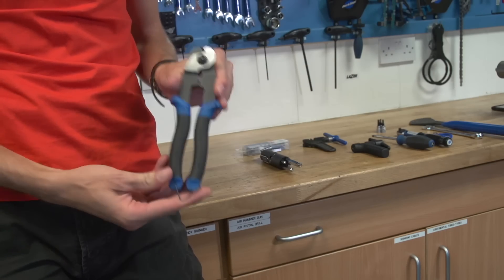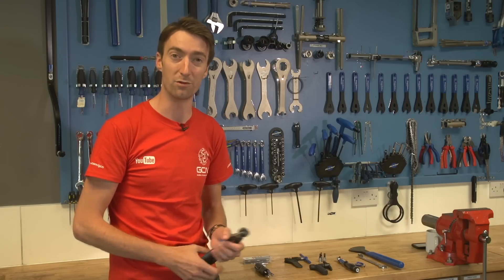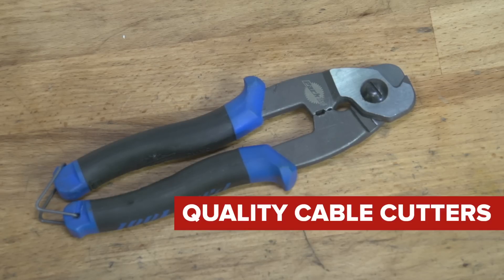Next up is a set of good quality cable cutters. You might think you can use pliers to cut off the cables, and that is true to a certain extent on inner cables, but if you're replacing outer cables and having to cut them to length this really is quite an essential tool.